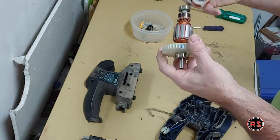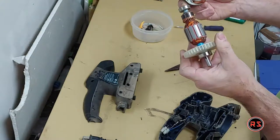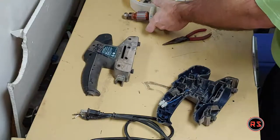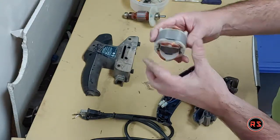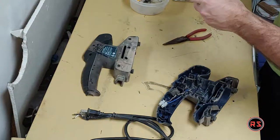This is our motor. You can remove that and clean everything, but it's not looking too bad at all. As you can see, there's a lot of dust in the coil of copper wire, so I will take it out and blow it with compressed air.